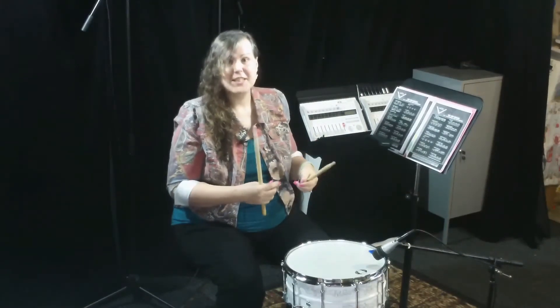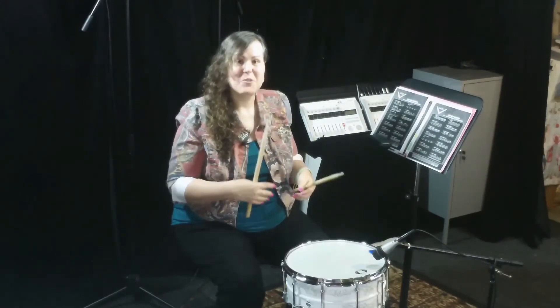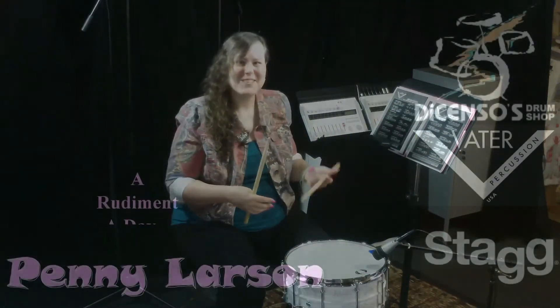And that's the Double Drag Tap. Pretty easy — just a combination of drags and taps. Be sure to check out my other rudimental videos and I'll see you again soon. Thanks, bye.